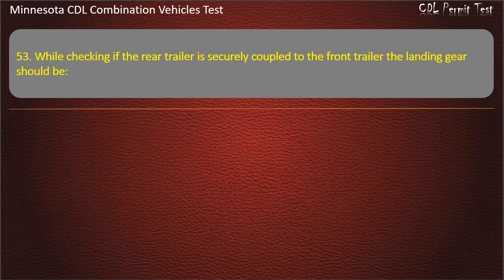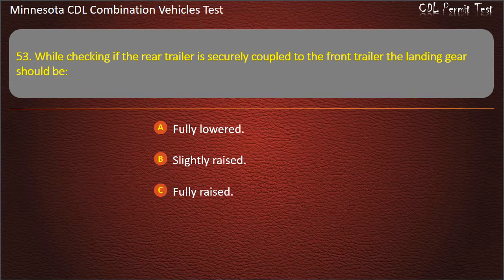Question 53: While checking if the rear trailer is securely coupled to the front trailer, the landing gear should be — fully lowered, slightly raised, or fully raised. Answer: Slightly raised.